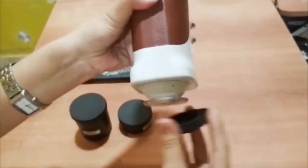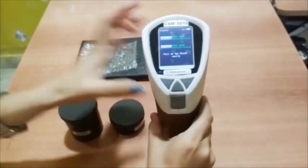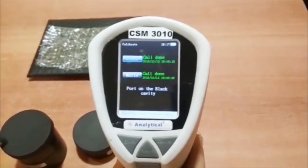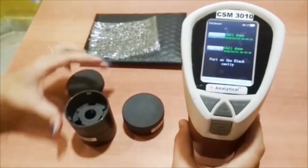First, remove the black cover from the bottom of the instrument. For first use, calibration has to be done. Calibrate the instrument on the black and white calibration board.